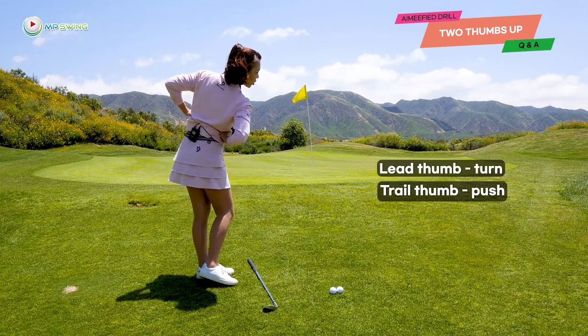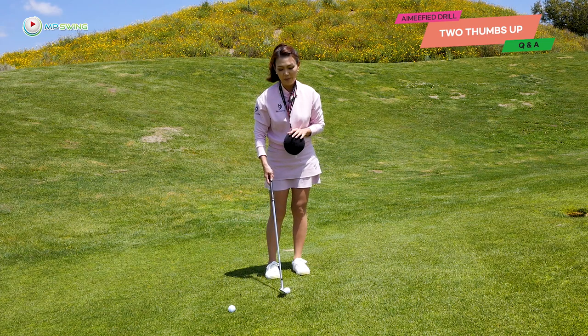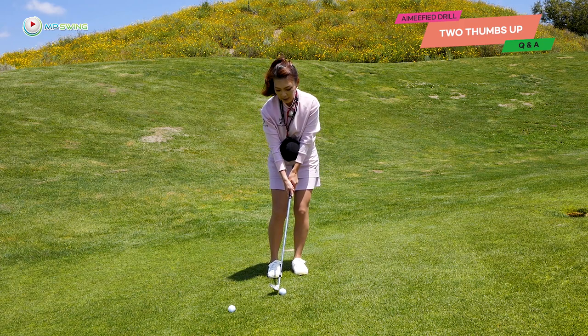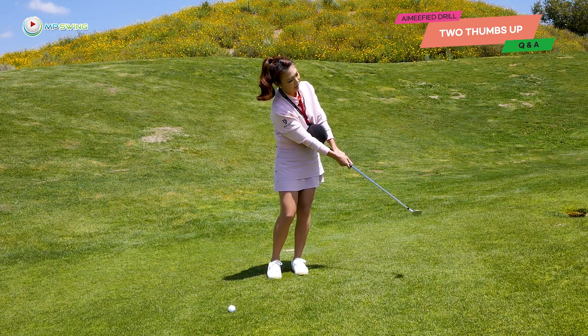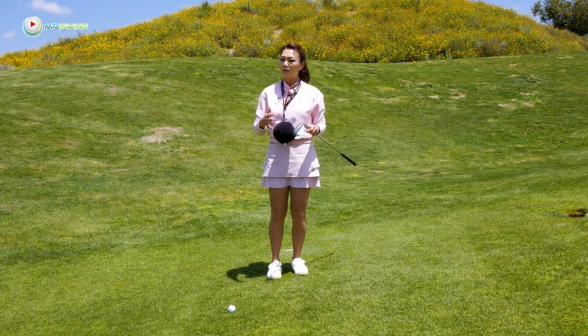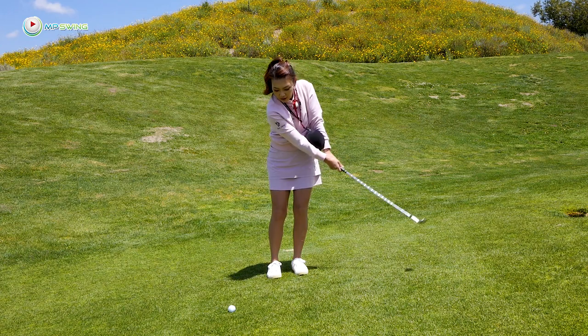So it's a turn, push. Turn, push. You're going to pretend like the thumbs are still on your mid back, place the ball between your forearms, and use your thumbs only — turn, push. Your body is basically making the ball move, which is making your hands move. So your hands are never doing their own thing out of sync from your body. I hope this helped for those who struggle with chip shots around the greens. You have been A-fied! Thanks so much for golfing with me today, and see you in the next one.